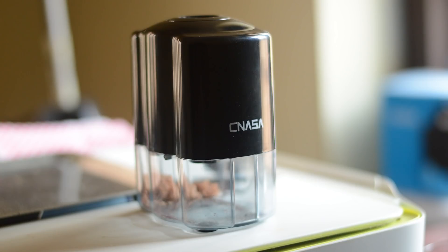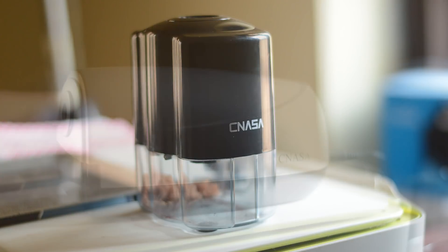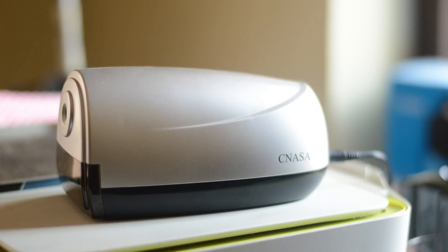Hi guys, welcome back to my channel. Today I am going to review a couple of electric sharpeners from CNASA. They were kind enough to send me some of their products to try out. This is not a sponsored video of any kind. I just thought I will share my thoughts on these two models with you guys.